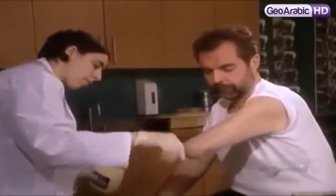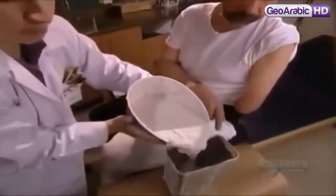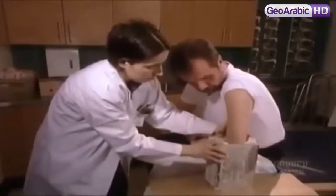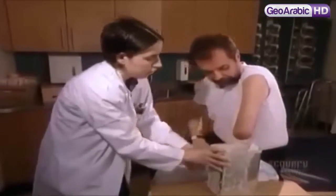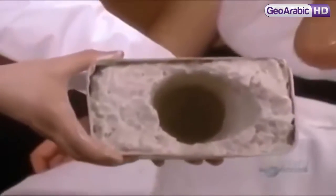They protect and lubricate the residual limb by coating it in petroleum jelly. Then they immerse it in algin, a gelatin-like substance that comes from algae. After about five minutes, they remove the residual limb.